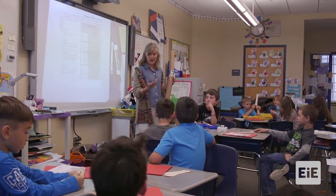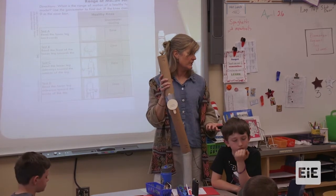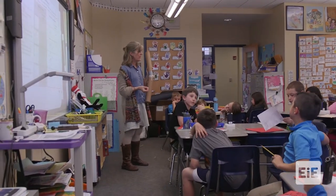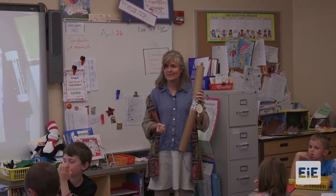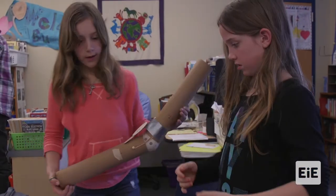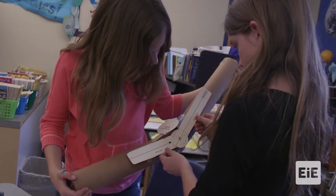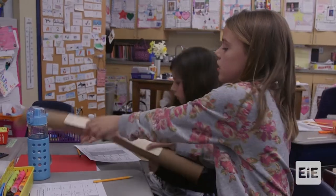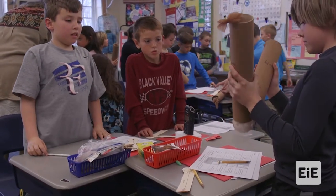Just like a globe is a model of the earth, this leg is just a model, and it's going to be really helpful for the activity we're going to do. We need to find the injury — where is it? This goes back to asking and being curious, because we can't design a knee brace without knowing the purpose. Where do we have to provide support so that this knee acts like a healthy knee? It might be the ligament.